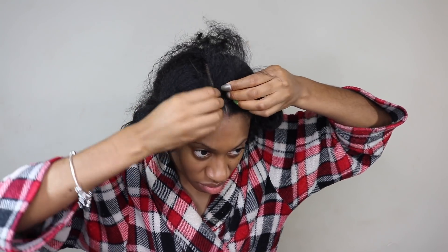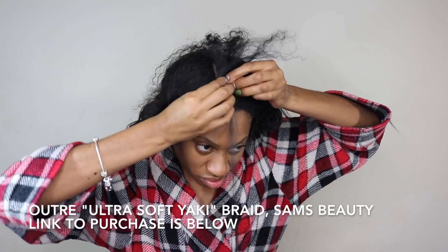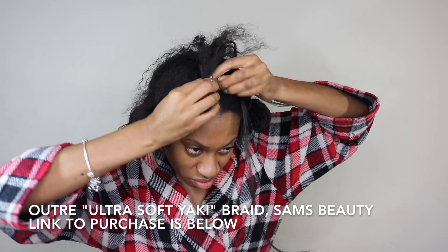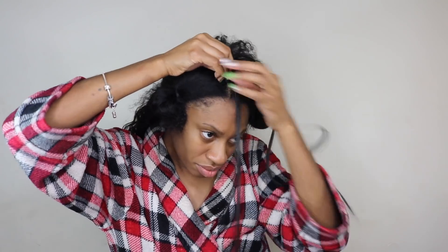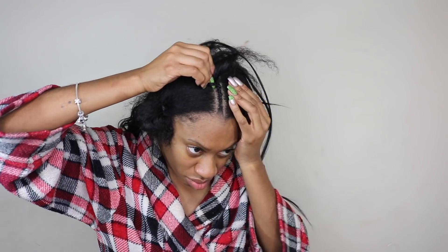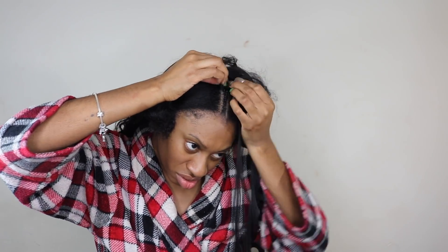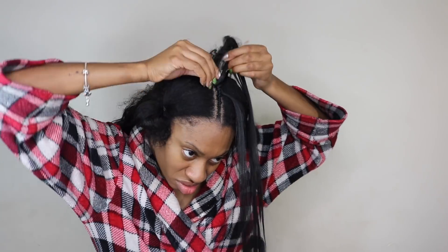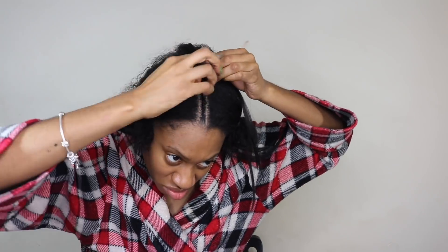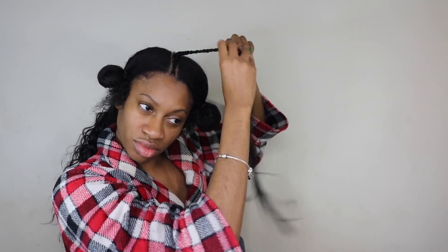You're going to start braiding as normal on a cornrow and then start to feed in small sections of your braiding hair. The braiding hair I'm using is by Outre — it's their ultra soft yakki braid, and you can find this at samsbeauty.com; the link will be in the information bar below. Just continue to feed in small pieces into that braid. I only fed in three small pieces because I didn't want that braid to get too thick. Braid all the way down to the end of your own hair and then stop.